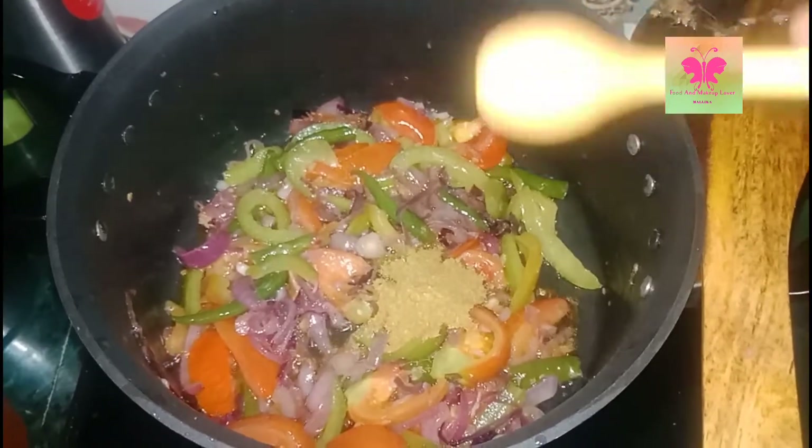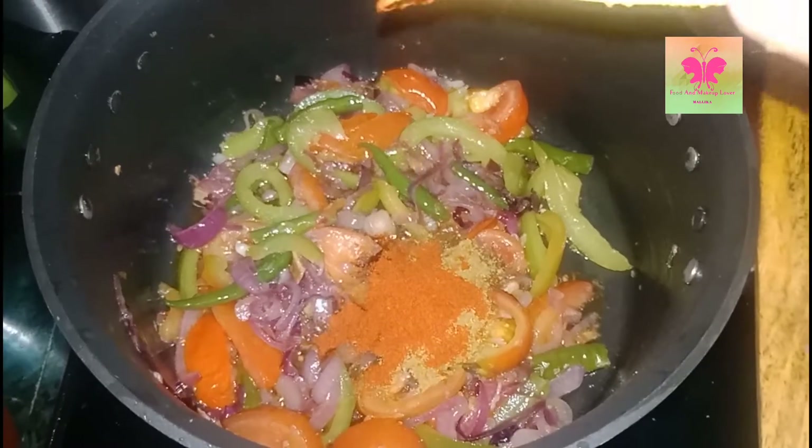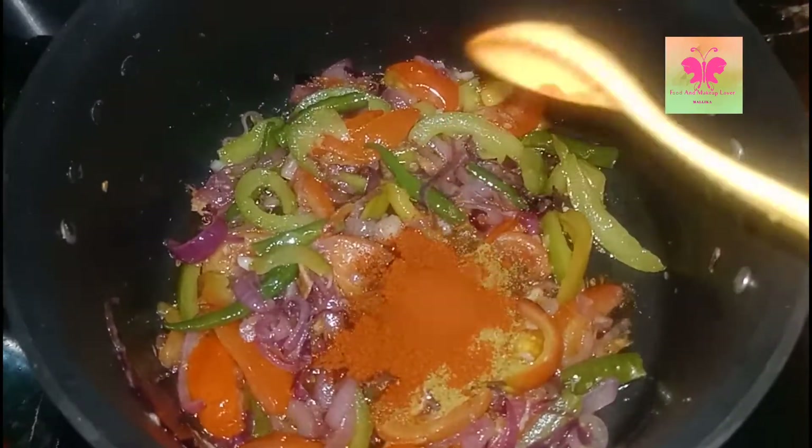After 10 minutes I'm adding coriander powder, one more spoon of coriander powder, chili powder, one more spoon of chili powder, turmeric powder, and then mix them well.